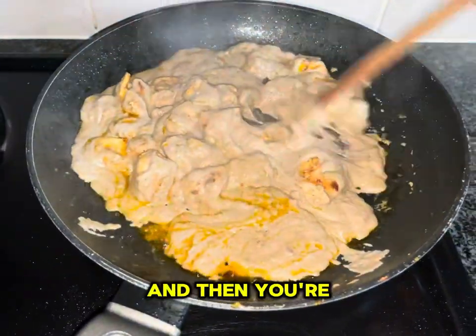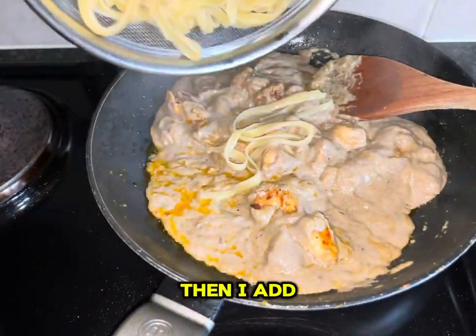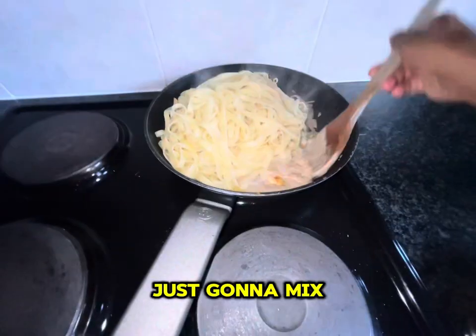If you want, you can just add the pasta directly to the sauce and you're done. I mix all of that up and then add my pasta in and mix it all together.